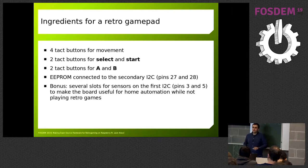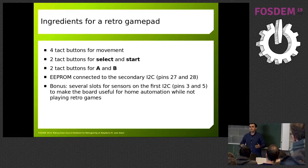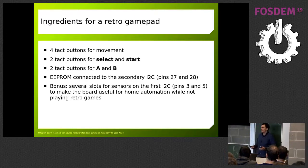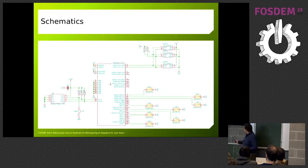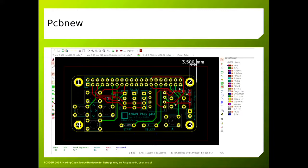The ingredients for a retro gamepad are super simple. Obviously you need a bunch of buttons: four buttons for movement, A, B, and balance, and of course select and start buttons. Since I'm doing this, I decided to put a few I2C slots so that during the day when I'm not playing retro gaming — I have to work at that part of the day — I can put sensors and monitor the temperature and humidity at home. One thing specific to Raspberry Pi is the secondary I2C bus, which is for an EEPROM — I'll do a quick deep dive in a few minutes. Here are the schematics: you can see the bunch of buttons, the EEPROM, and the additional I2C slots for plug-and-play sensors.